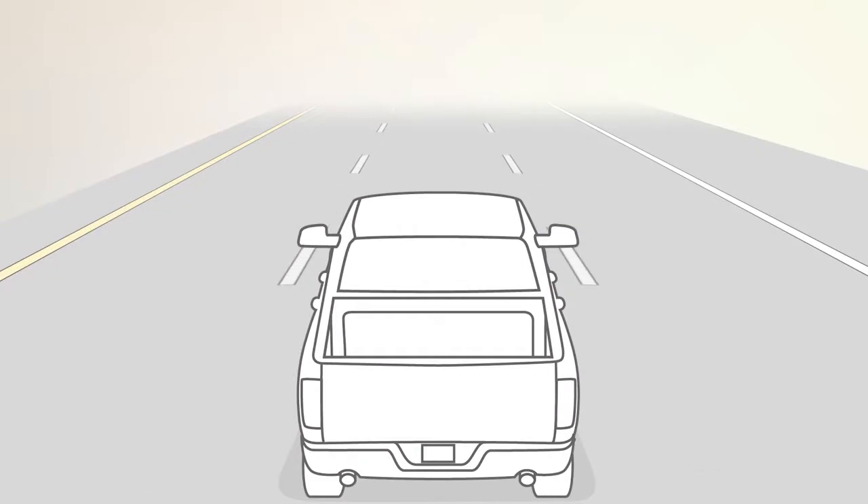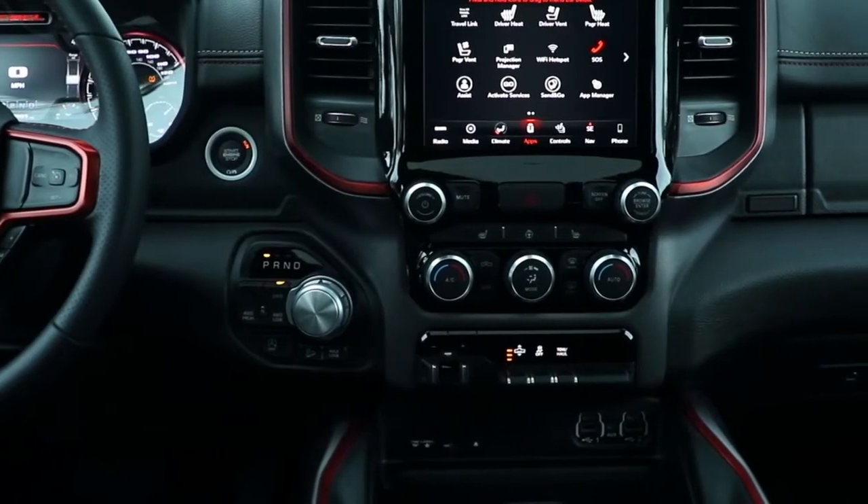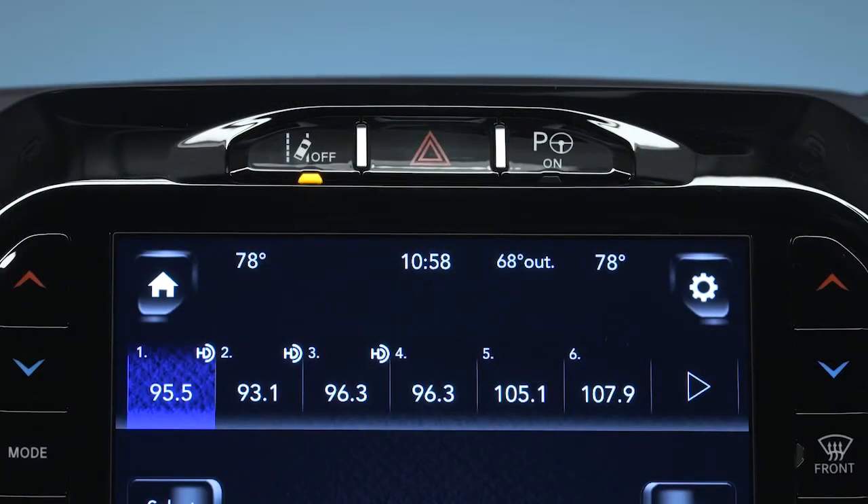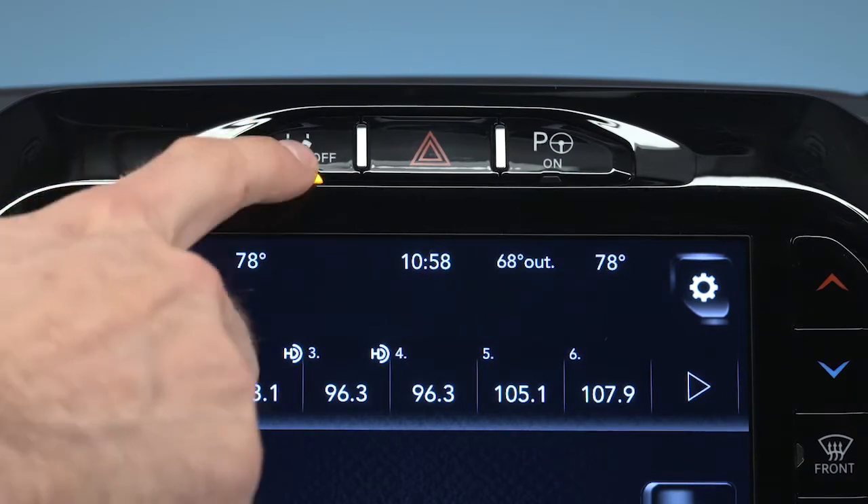If equipped, LaneSense uses a forward-looking camera to monitor lane markings and your position within the lane boundaries. To activate the system, push the LaneSense button on the switch panel below the Uconnect display. If equipped with a 12-inch radio screen, you'll find the button above the Uconnect display.